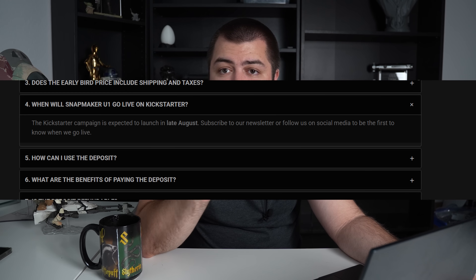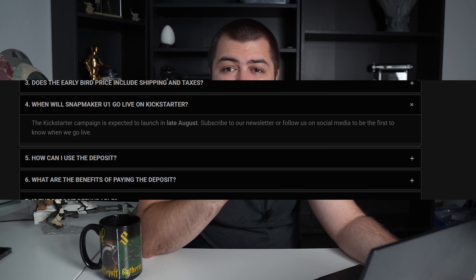It still remains to be seen — can Snapmaker hold up their end of the bargain and make this a reliable printer? Overall, launching in late August on Kickstarter, it does already seem promising at $679. You have nothing to lose if you're already planning on purchasing this, and really you don't have anything to lose because the $30 is fully refundable. I might actually go ahead and put down the $30 deposit, even though I'm undecided, but honestly I'm leaning towards doing it so I can get it tested out. It looks like a really promising 3D printer.